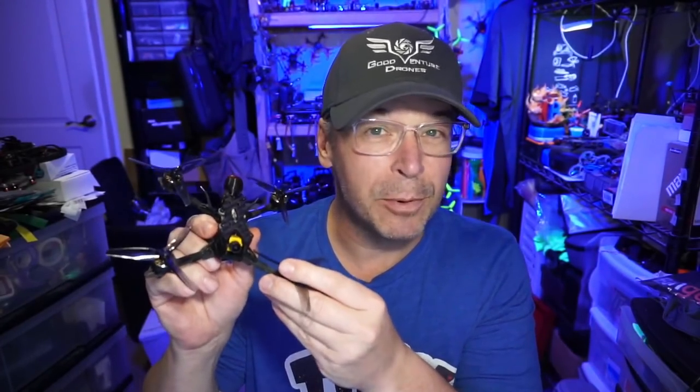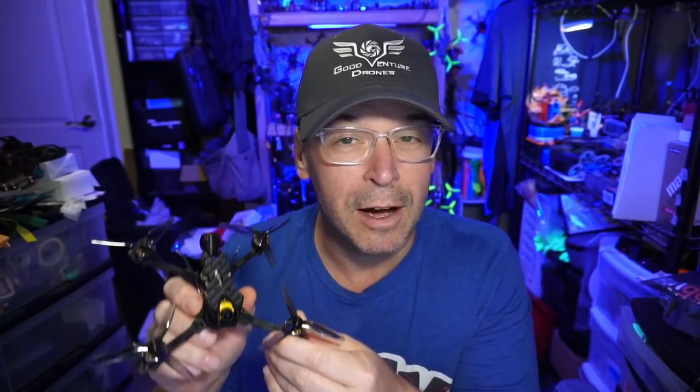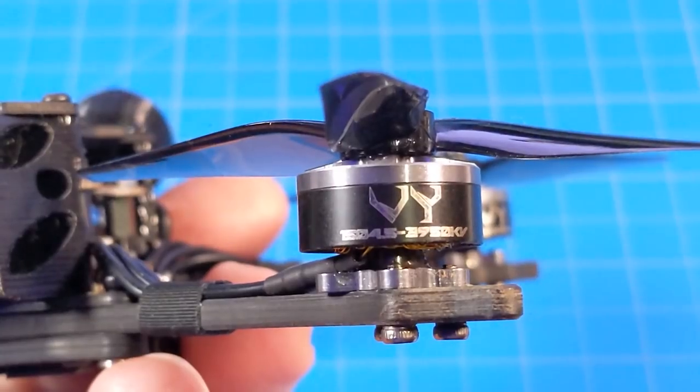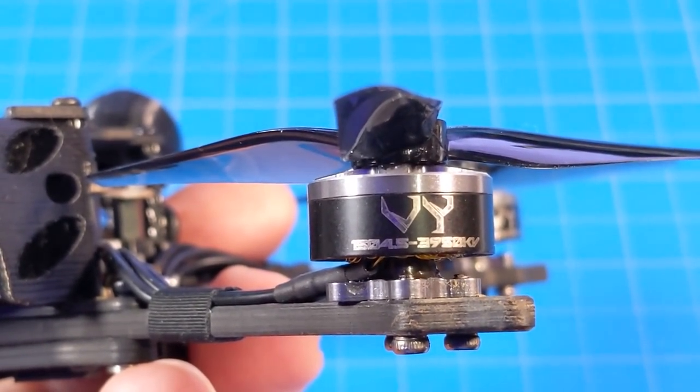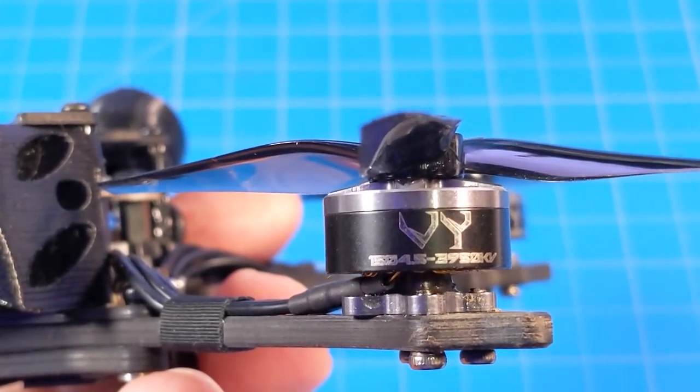If you're interested in the Avio 3.5 — that new iteration we've been seeing at 3.5 — or really any of the quads over at AvantQuads, use code AVANT5NB and they'll know you came from this channel. You get five percent off, and the channel earns a little bit of commission as well. The Avio 3.5 is powered by Brother Hobby 1504.5 3950KV motors.